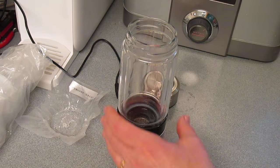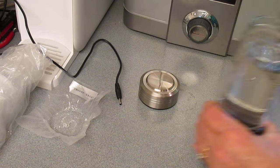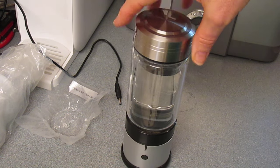So you just remove the lid and fill it with water. There's no specified amount of water. You can fill it half full, a quarter full, whatever — to the top.